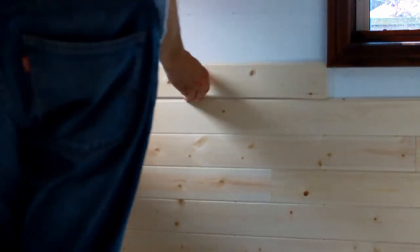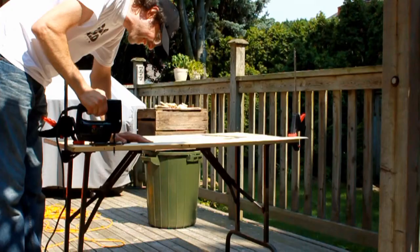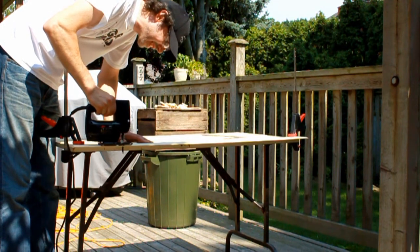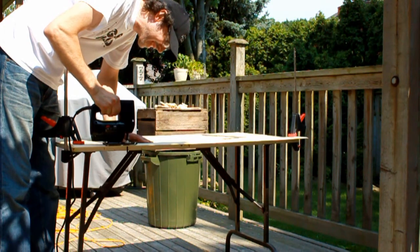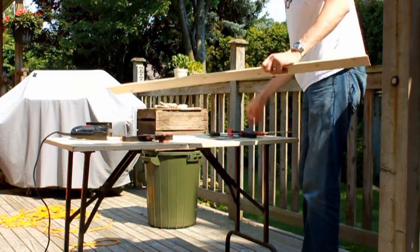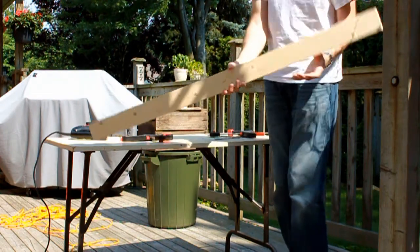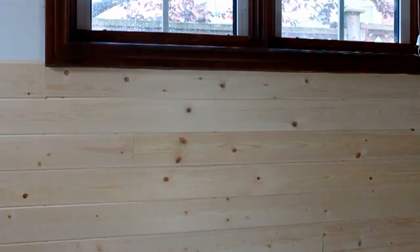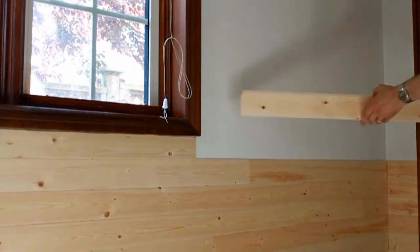I can't fit a full width underneath the sill. So what do I do? I clamp a plank to my work table and rip it with my trusty jigsaw. Just look at that — it fit into place perfectly. After that, it was a snap to finish off the outside wall.